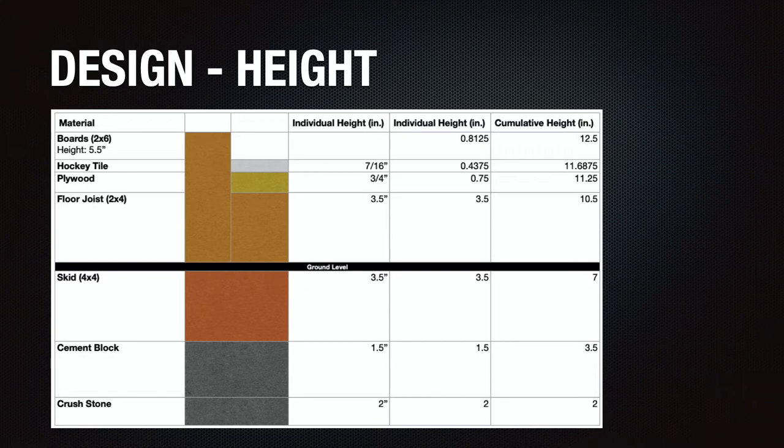One thing I'd mention here — I wish I would have used a higher sideboard, but I decided to use deck boards and the widest I could get them was a 2 inch by 6 inch piece. Ideally a 2 inch by 8 inch board would have been better.